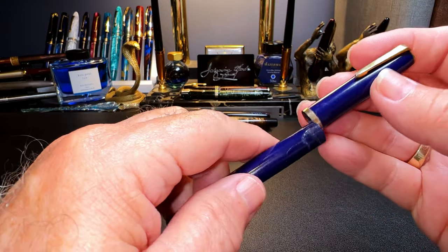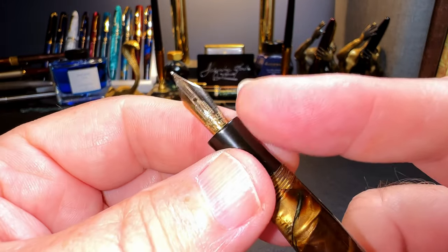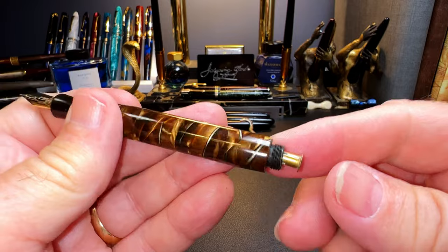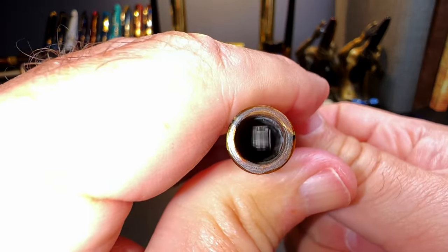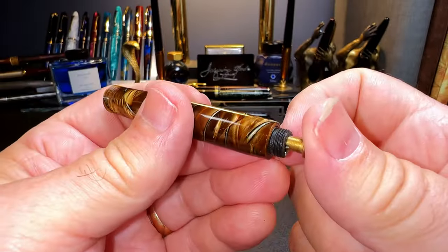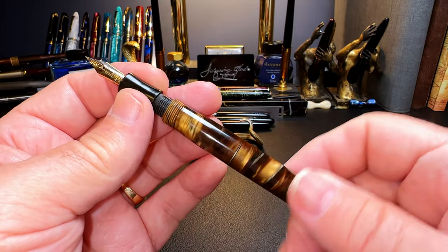But the Challenger had a really nice 14-karat gold nib on it, and it fit the Lagu perfectly. So far I've fitted the Parker Challenger 14-karat gold nib into the Lagu feed and section, replaced the pressure bar and button — you can see the pressure bar working in there and the new button I added. The original pressure bar and button were rusty dust.